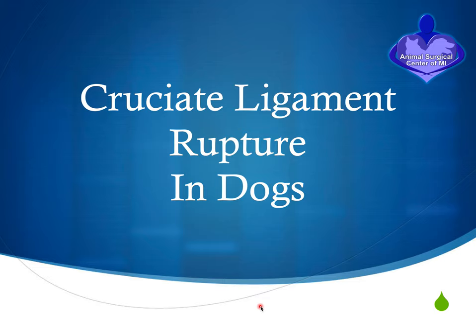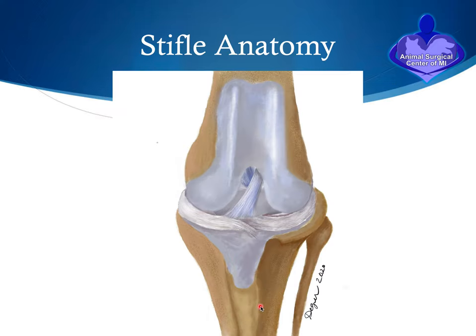We're going to discuss cranial cruciate ligament rupture in dogs and what we do for this problem when the dog has a tear of the ligament. To start off, let's talk about the anatomy of the knee or stifle joint in dogs. The top bone of the knee joint is the femur bone, the bottom bone is the tibia bone — in lamest terms, the thigh bone and the shin bone. They come together and are connected by a series of ligaments, including the cranial cruciate ligament, which joins the femur to the tibia.